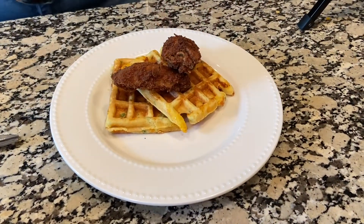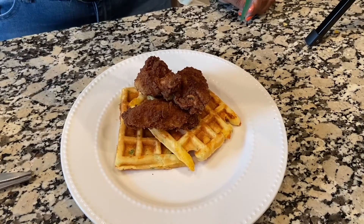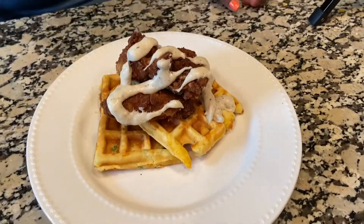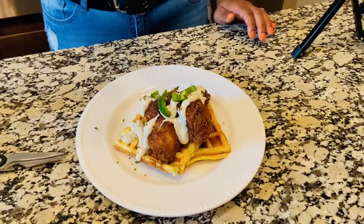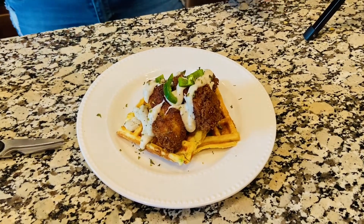Now I'm plating it. The chicken looks nice and crispy and was so juicy on the inside. I'm drizzling the gravy using a Ziploc bag — I wasn't the best at drizzling, but I did my best. Then I add some jalapeños on top for extra spice and a little bit of parsley, and that is our final product.